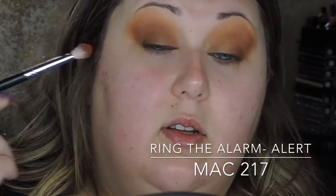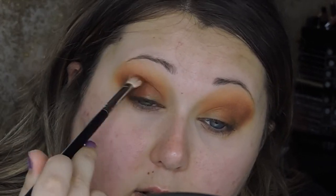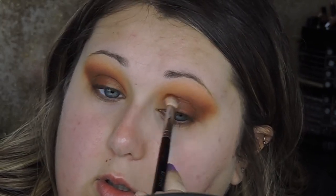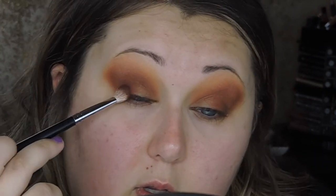I'm bringing in a little bit of a red burgundy shade, packing that on the outer corner and blending it into the crease. Then I'm going in with this purpley shade in this palette again on my MAC 217, packing that on the outer corner and ever so slightly into the crease.